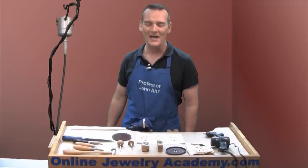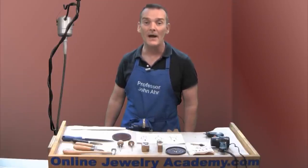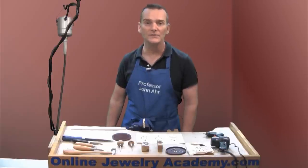Hi! Welcome to the Online Jewelry Academy. I'm Professor John R. and I'm your instructor. Today I'd like to give you some tips about how to successfully set odd-shaped stones.